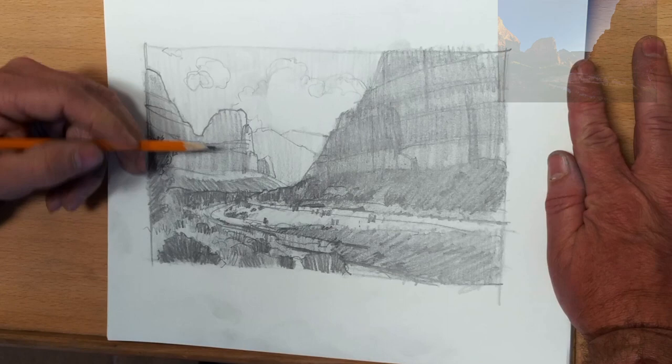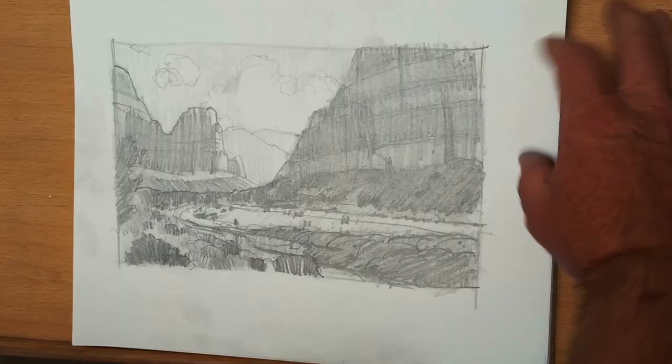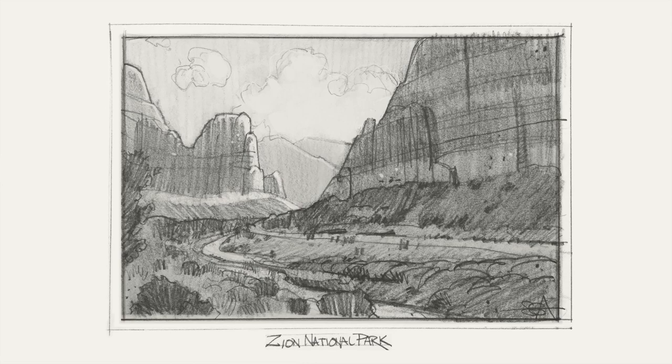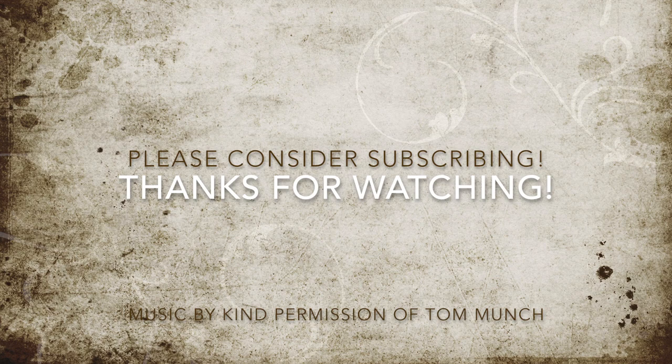We're coming down towards the end — putting in a few little details here and there, adding a little shadow right in there, and that's about it. Let's call this one done — there's the sketch. If you like what you see, hit the like button. If you'd like to see more, hit the subscribe button, and if you'd like a notification when I upload new videos, check that little bell icon. Thanks for watching and I'll see you later.